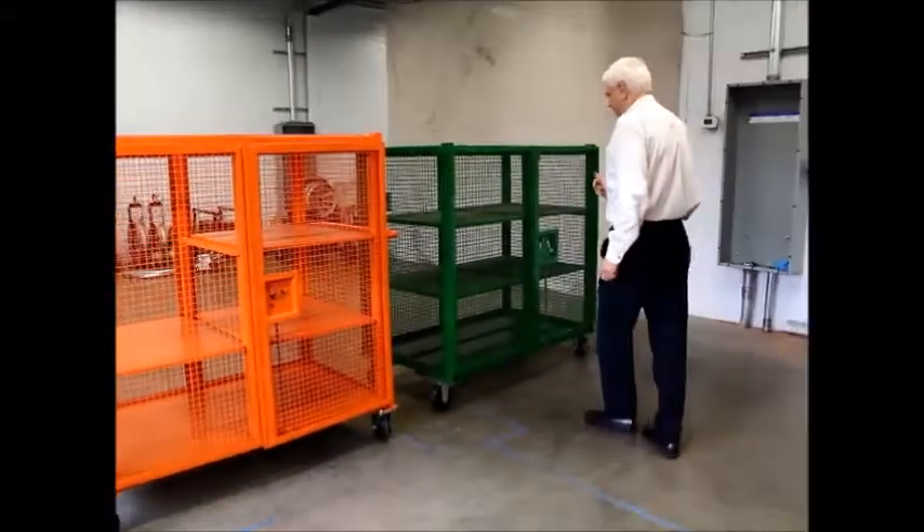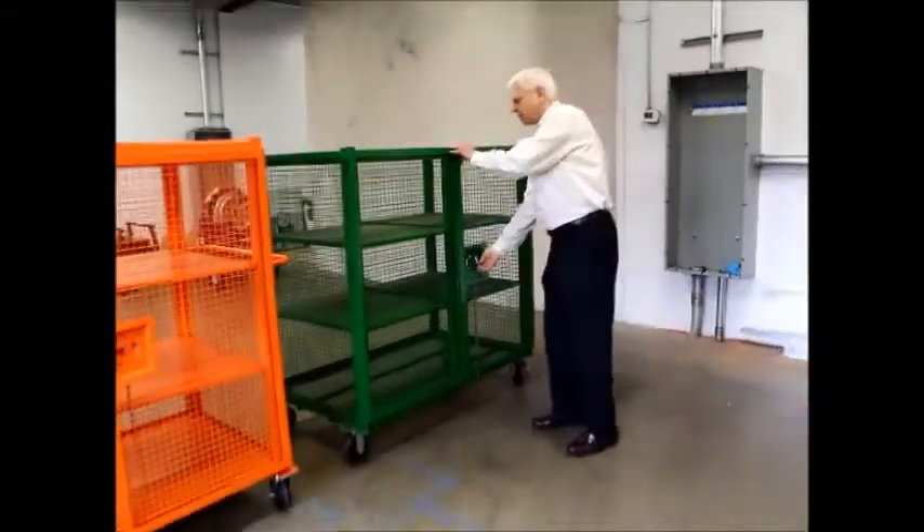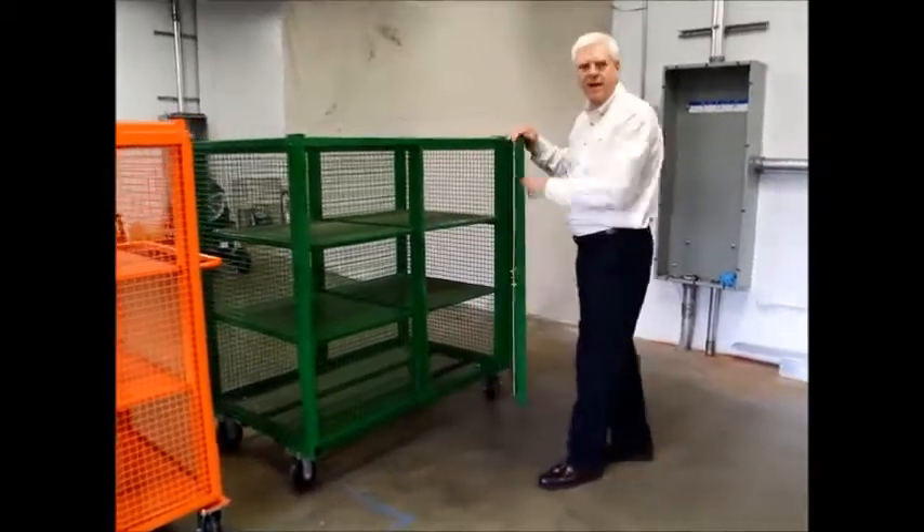If you look at the competition, their doors are made out of ammo.